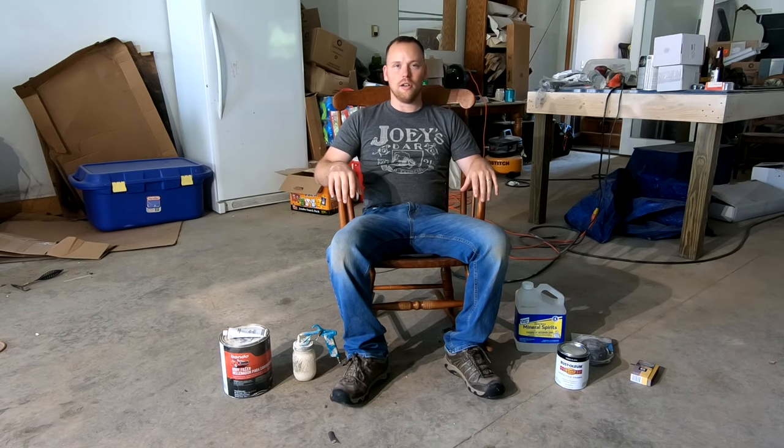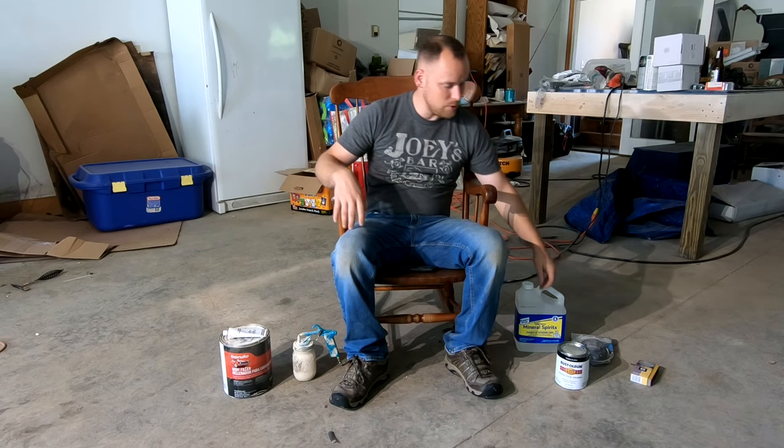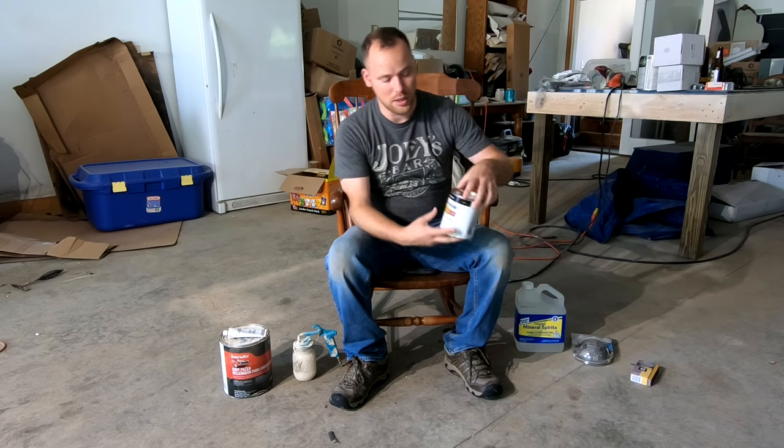Hey guys, it's Cory Wilson here. Today's do-it-yourself project is refinishing an old rocker that we've had in the house. We're going to sand this thing down and paint it black because that's the color Sarah would like. I'm going to show you a couple of the products we've got that we're going to need to do this.